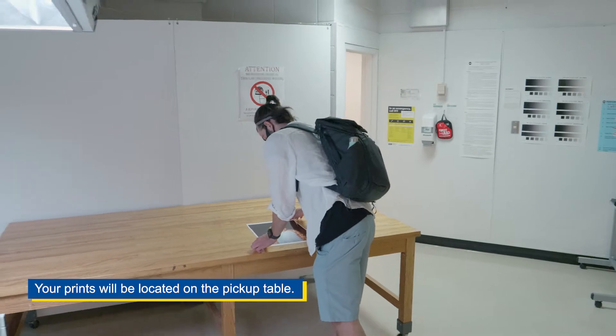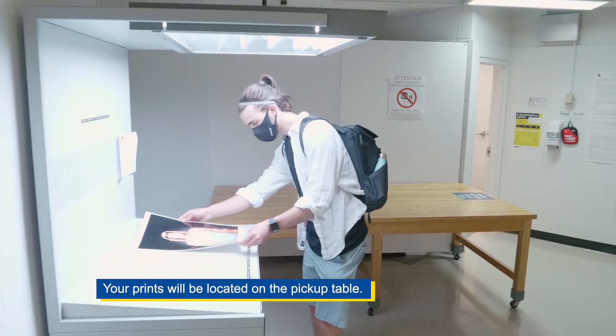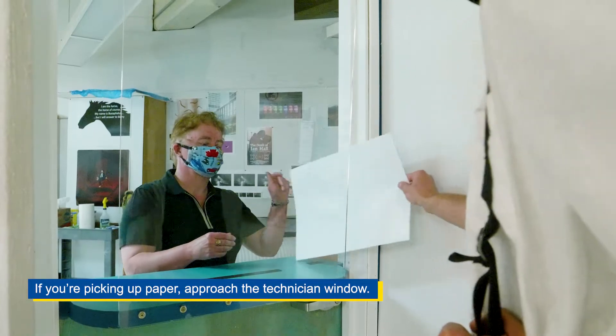Your prints will be located on the pickup table. If you're picking up paper, approach the technician window.